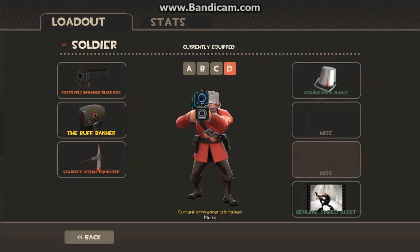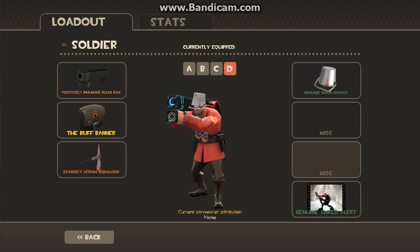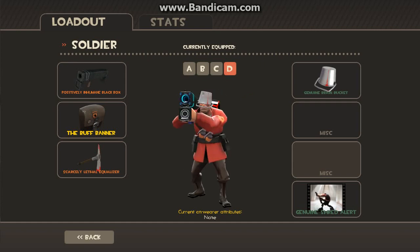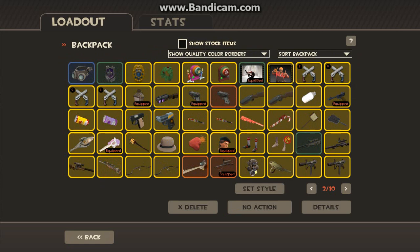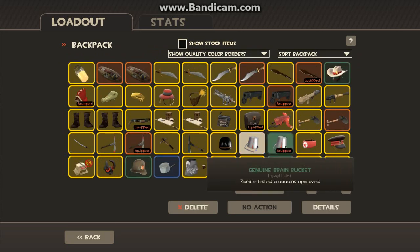So this actually looks like you want to wear it. It's a bucket that you wear on your solder's head — he wears it on his head. This is how it looks like. It's not gonna be the genoid, but it's almost more the same thing anyway.